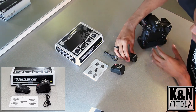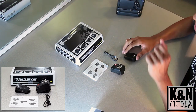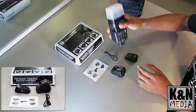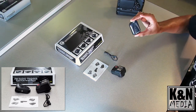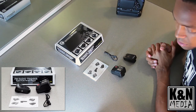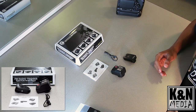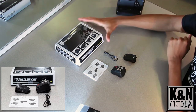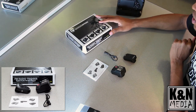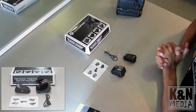This is all you need to have a wireless flash system set up. You can also get more receivers, so you can hook up multiple flashes and they can all be triggered by this one trigger — that works out really well, and that's probably what we'll end up doing, adding more speedlights. That wraps up this unboxing — again, this is the Cowboy Studio NPT-04 4-channel wireless flash trigger. Thank you guys for watching, and we'll see you next time.